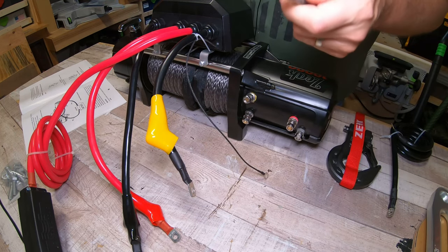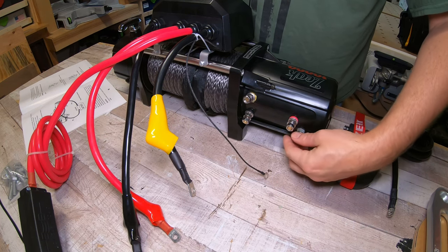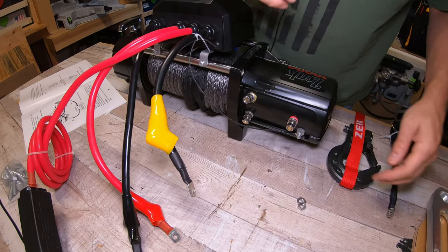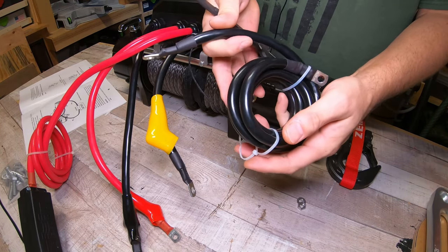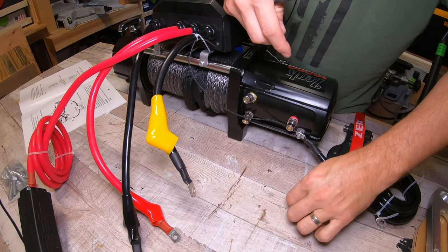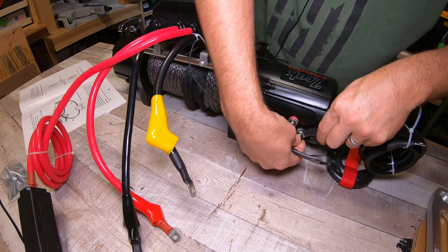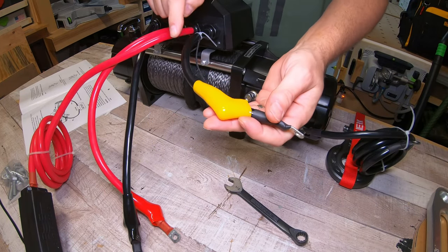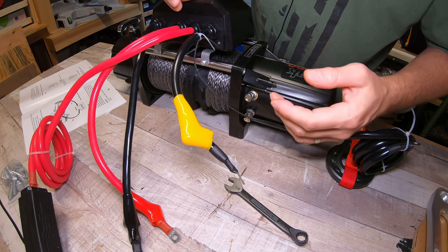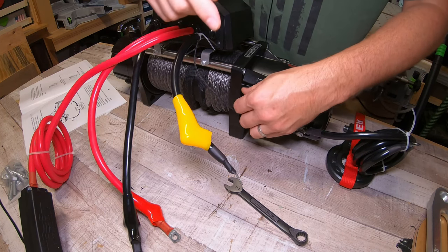We're going to start with the grounding post on the bottom of the motor. Run the small grounding wire to that post — then this is going to be your negative post going directly to your battery. Install that with a washer and nut. There's also a small black wire with a yellow boot that goes onto the post with the yellow collar at its base.